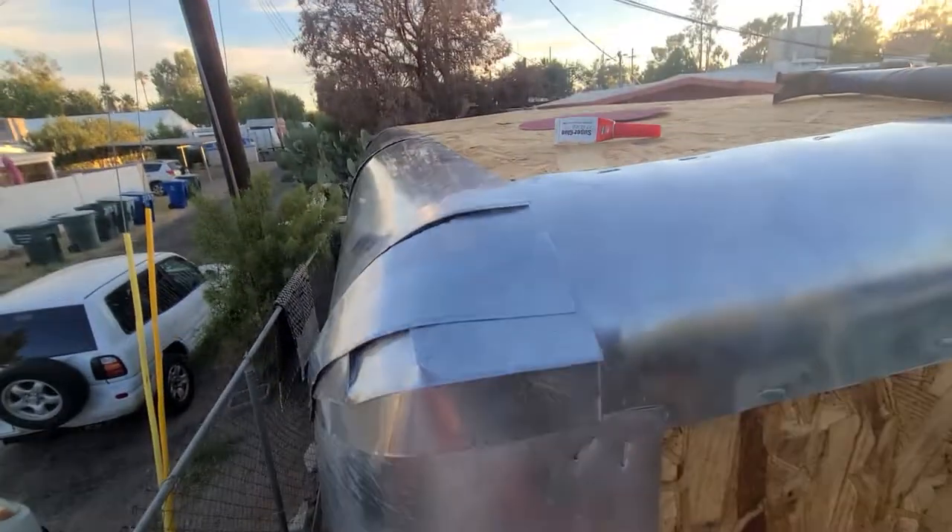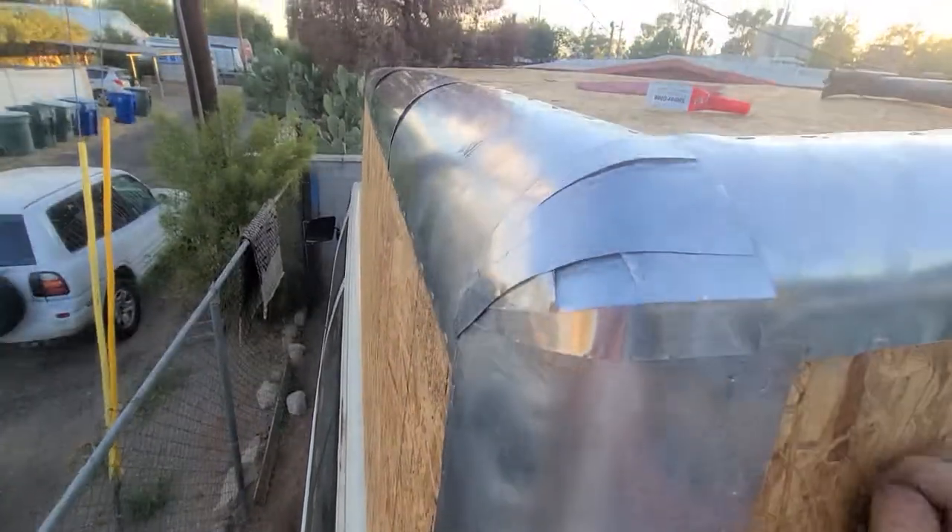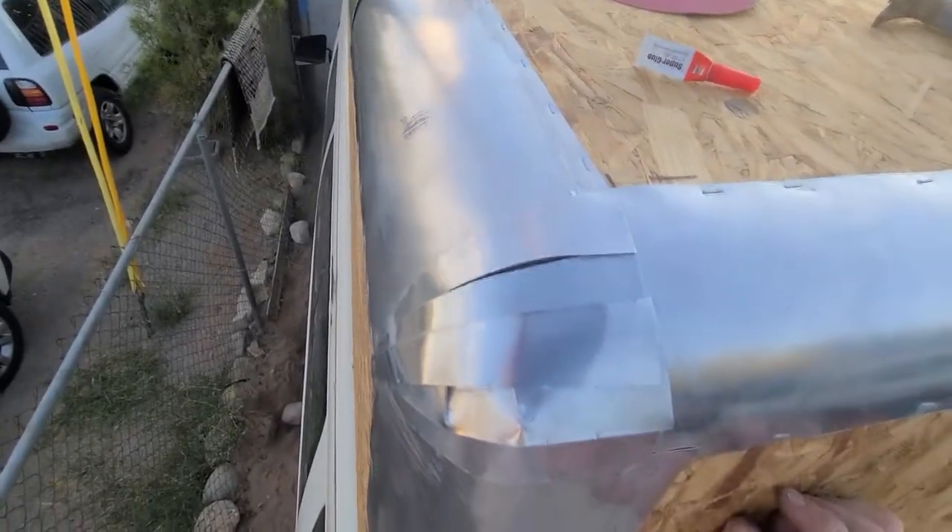Definitely not perfect at this stage, but once I get a couple coats of fiberglass mat on here, I'll be able to further sand and shape as required.